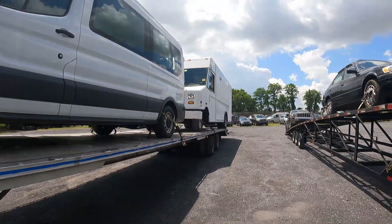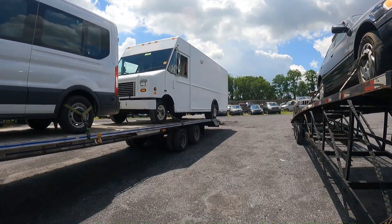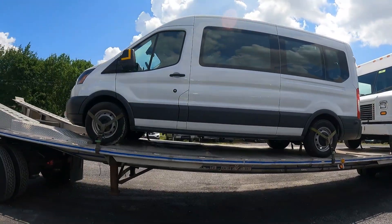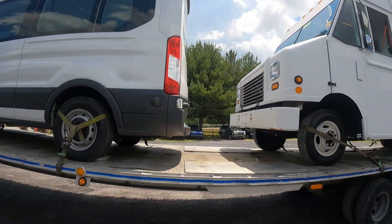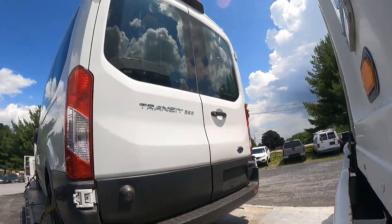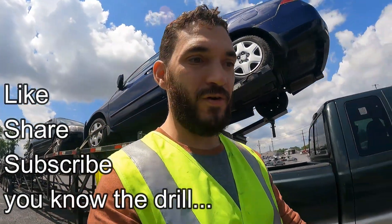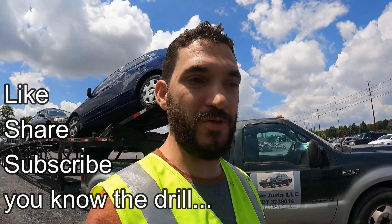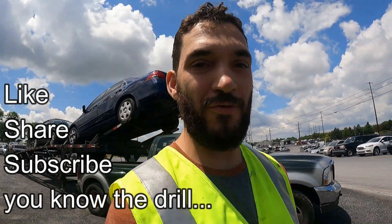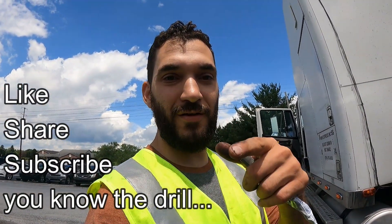What do you guys think about this load right here? That's a FedEx step van, about 13,200 pounds. It's a mobility/handicap van — it has a wheelchair lift in there. Alright guys, like, share, subscribe — you guys know the deal. Commenting helps the channel and YouTube's algorithm, so help me get this channel going, and I'll see you guys next time.